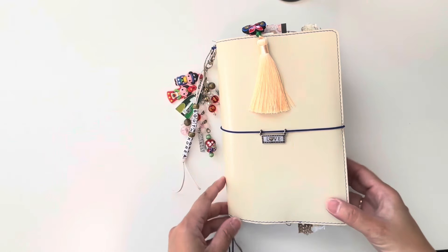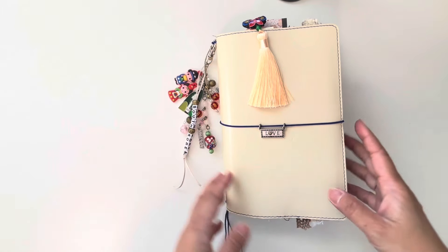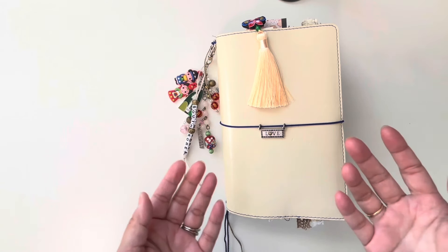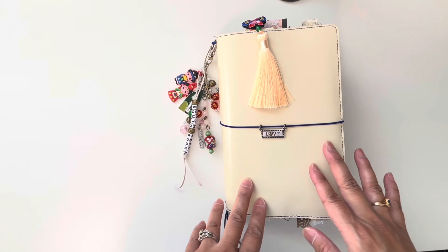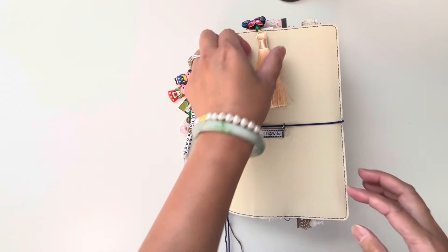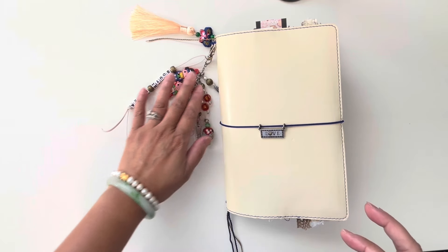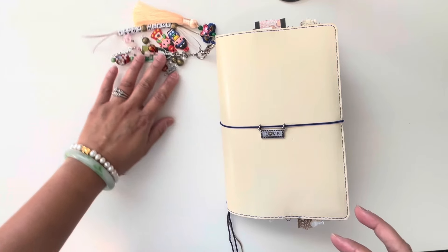Hello everybody, this is Aloha from Aloha Creations and I'm back with my recent traveler's notebook journal. It's a travel theme — this one is a trip that my family and I went to last year in South Korea. You guys have seen some of the posts in my Instagram and in my stories, the progress and process of how I made this journal.